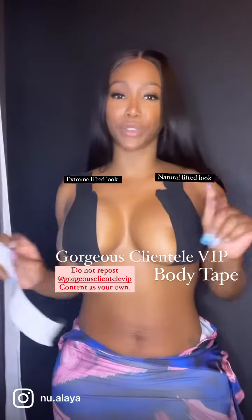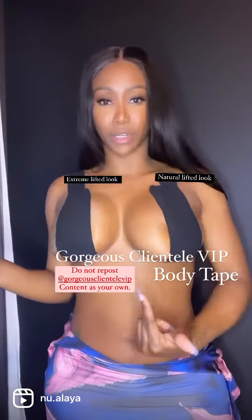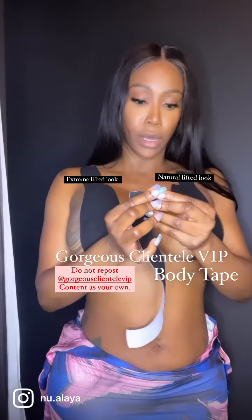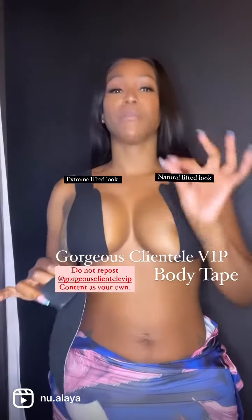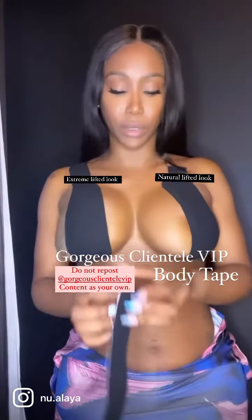I'm going to show you two ways to do a lifted look with body tape. This is a natural lift — you see how it still has a little bit of a hang. Then I'm going to show you how to do an extreme lift with body tape. The body tape comes with two sides: a fabric side and a sticky side. Never leave this tape on for more than a few hours, and make sure you test it out before using it because it can be irritating to sensitive skin.